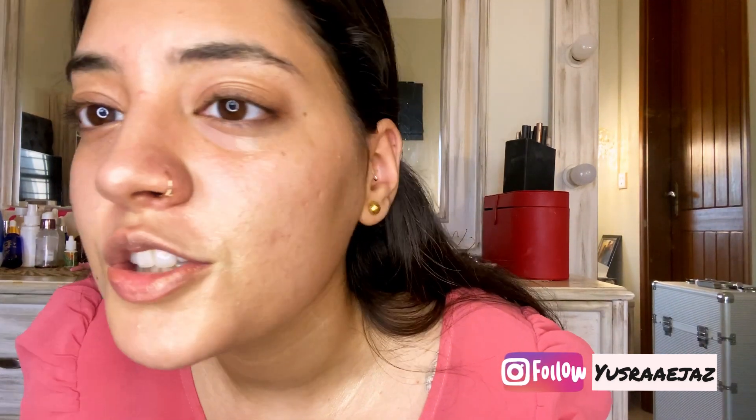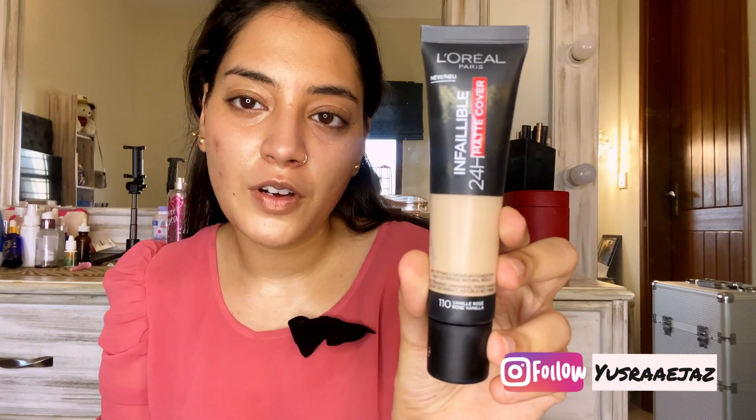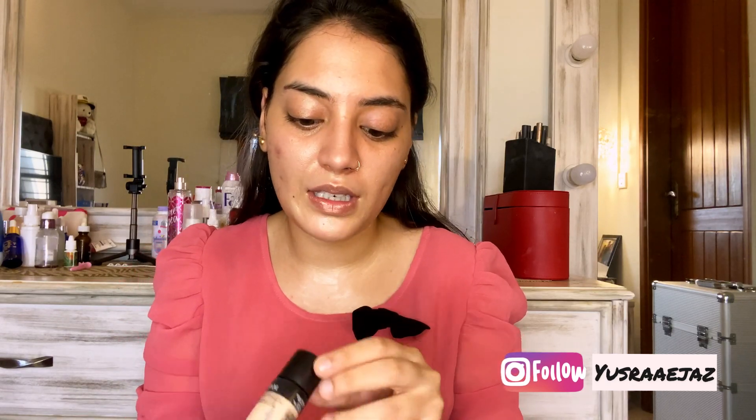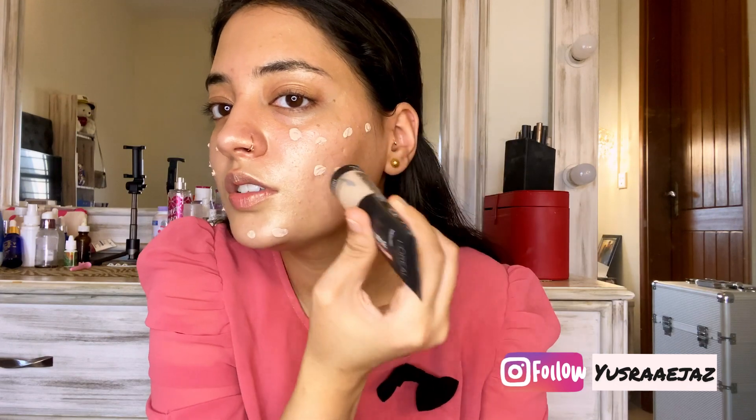The moisturizer is on and look how glowy my skin looks. This is my favorite foundation these days — L'Oreal Infallible Matte Cover Foundation in color 110 Vanilla Rose. I wish it had a pump though; I love that it is a tube but a pump would make it a little easier. Just going to dot it all over the face.